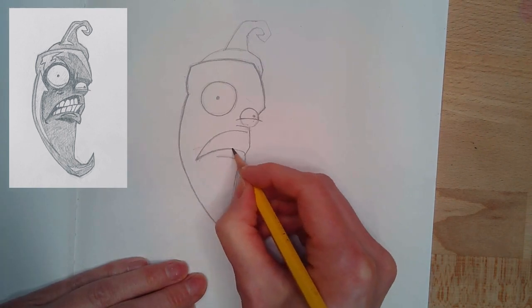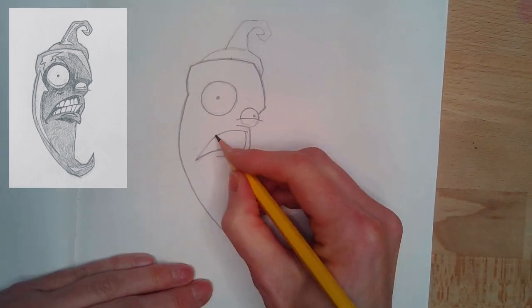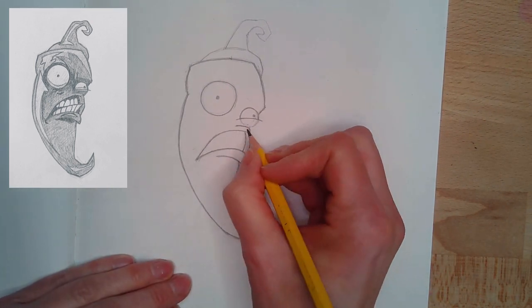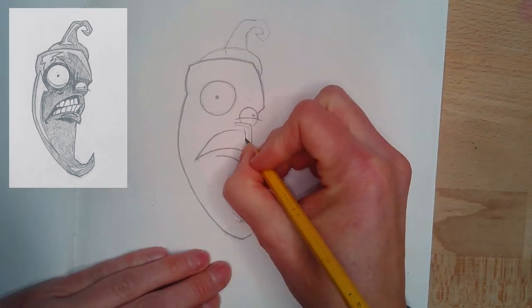For this section, I'm using a really nice sharp tip pencil. I'm comfortable with my lines, so I'm going to go over and darken them and make them nice and strong, since this is an animated or cartoon type character.